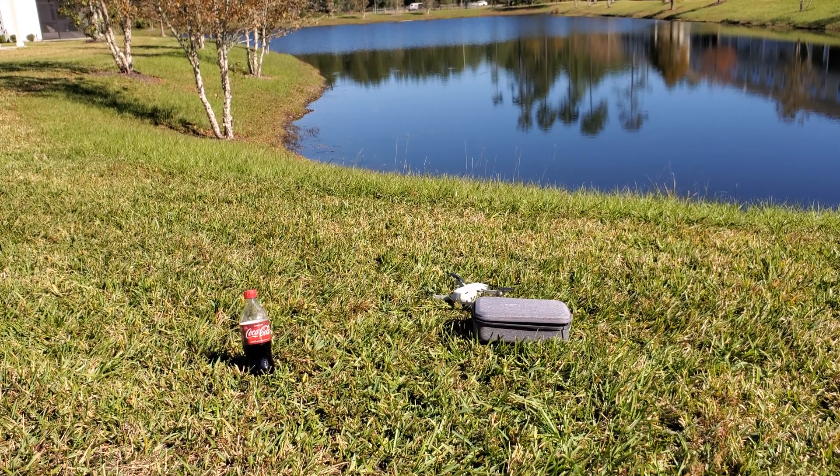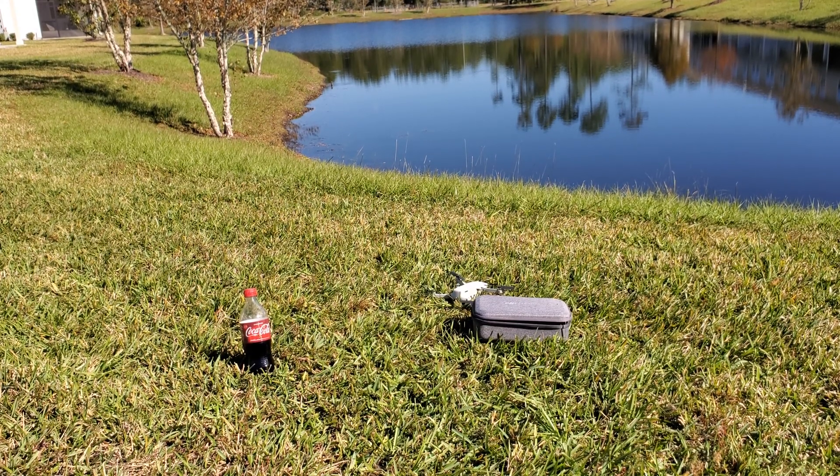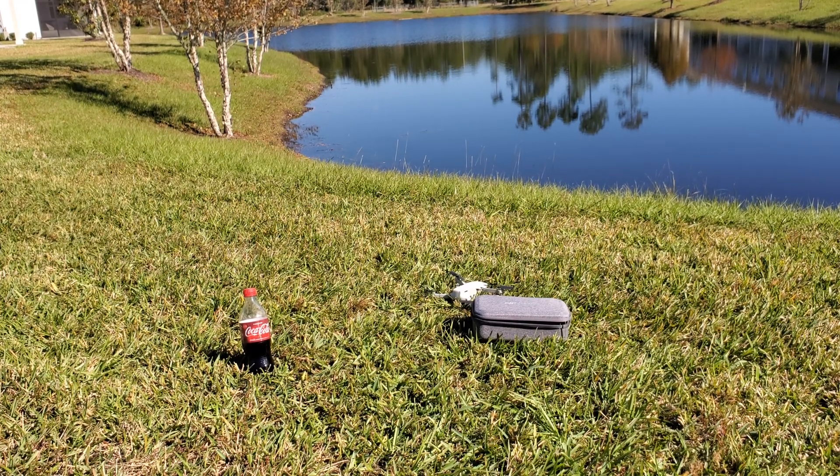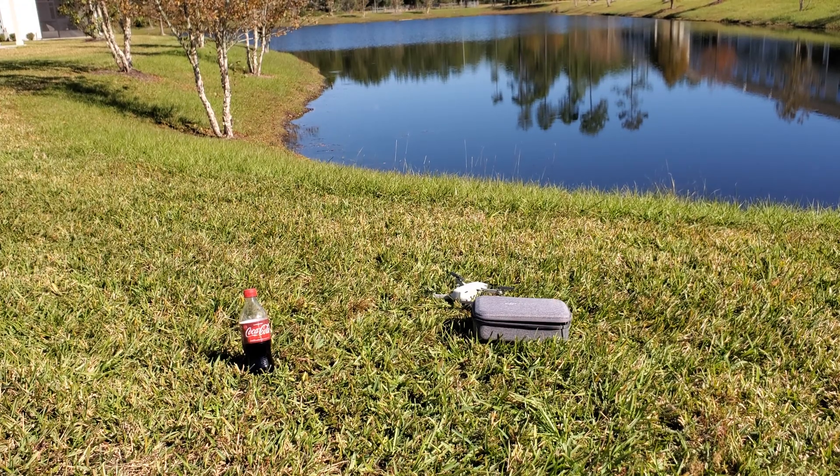DJI clearly hit it out of the park with this. I've been traveling with it recently and I love it. I definitely recommend it if you're looking for a new portable drone, your first drone, or even for advanced pilots — this is definitely one to bring with you. Thanks for watching, guys. We will catch you in the next one.